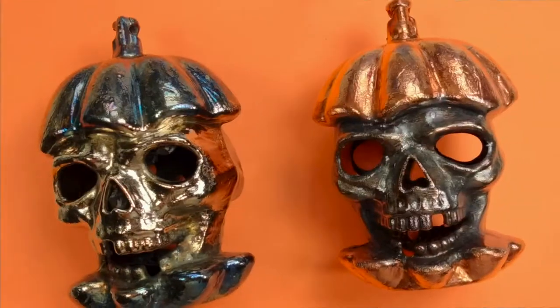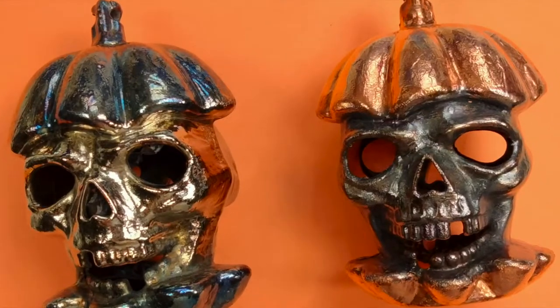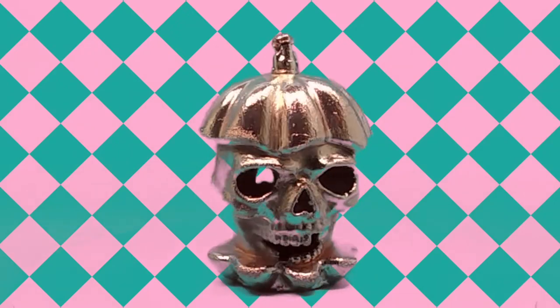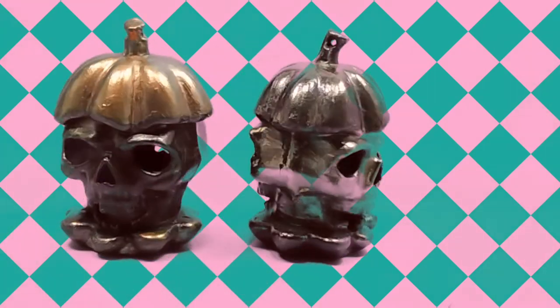Hello, Electro Jeweler Jordan here and today we're going to be making skulls. We are going to make these electroformed copper skulls from this plastic Halloween skull and show every step in between. Let's get started and turn that plastic into metal.